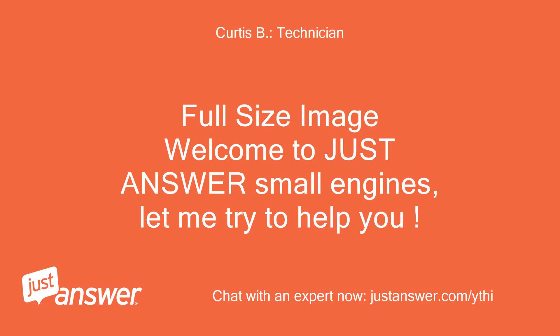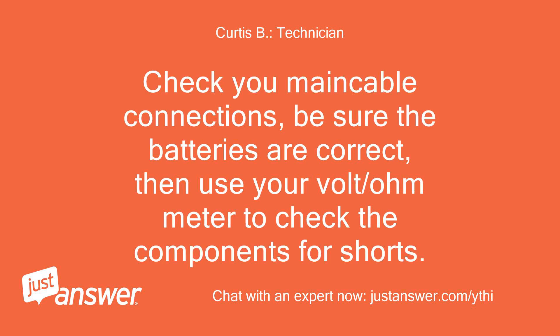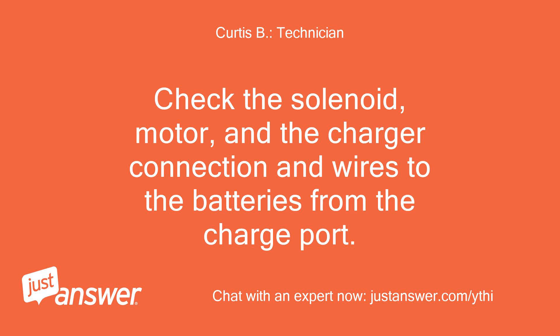Welcome to JustAnswer Small Engines, let me try to help you. Check your main cable connections, be sure the batteries are correct, then use your volt/ohm meter to check the components for shorts. Check the solenoid, motor, and the charger connection and wires to the batteries from the charge port.